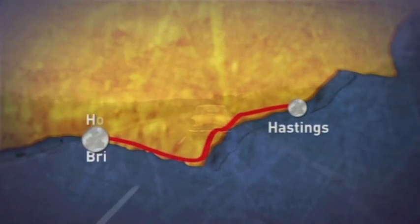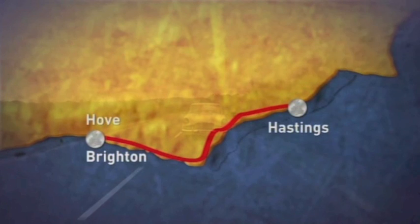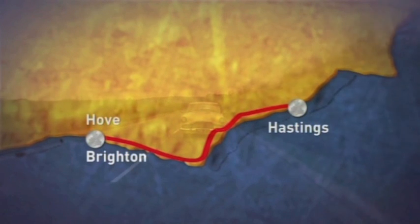The next stop is the seaside town of Hove, often described by visitors as Brighton, which is then followed with the locals' famous catchphrase: Hove, actually.